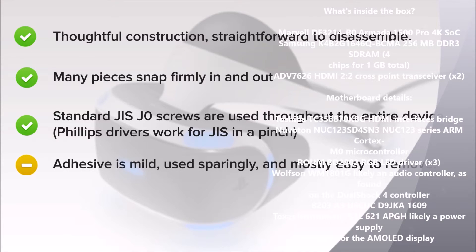Adhesive is mild, used sparingly and mostly easy to remove. Dabs of the sticky stuff help secure the weights, reflectors, and faceplate.